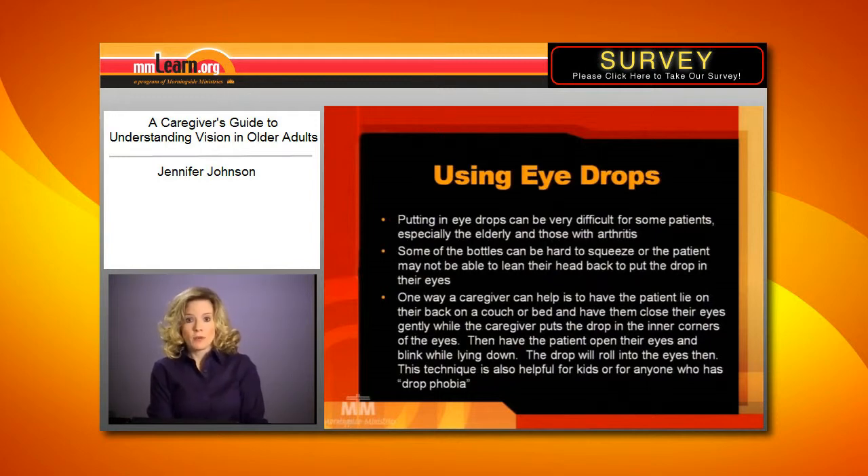So again, this works really well with either older patients or children, or people in general who just don't like getting drops put in their eyes.